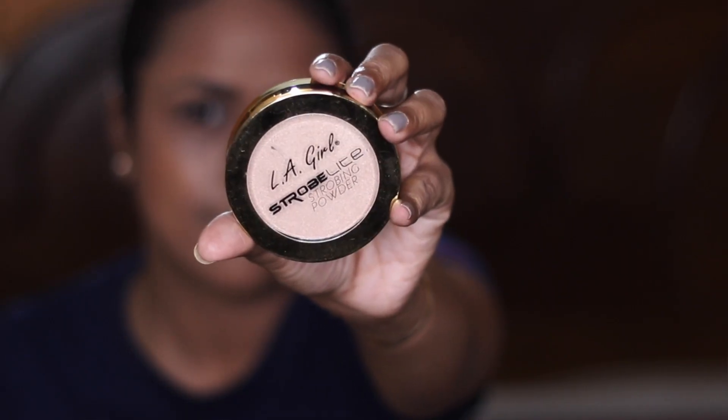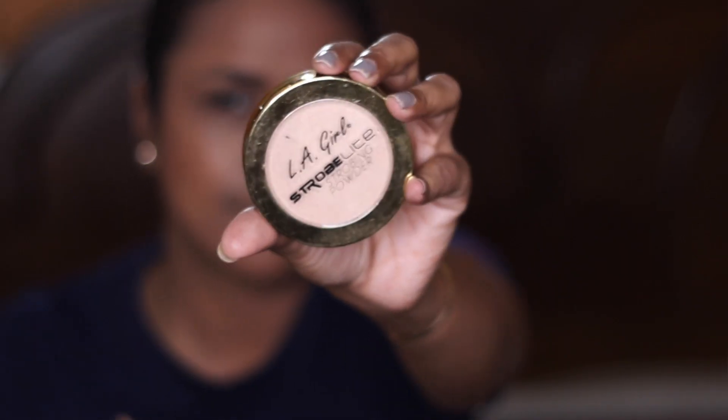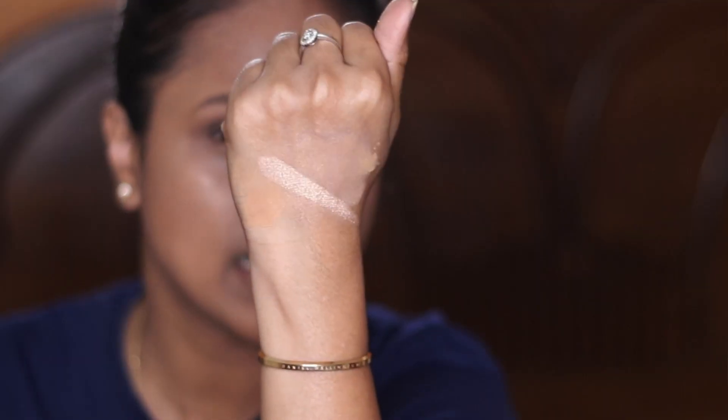I'm going to use a little highlighter today since I'm not applying any blush. For that, I'm using LA Girl Strobe Light Strobing Powder in the shade 50 Watt.